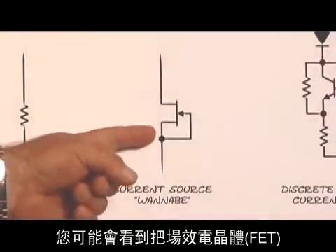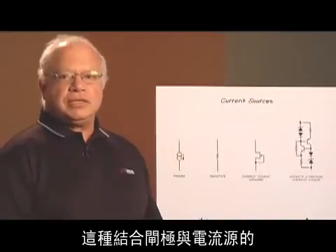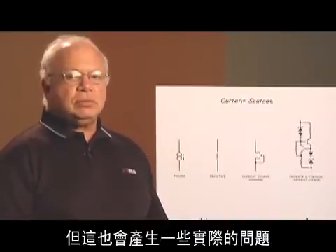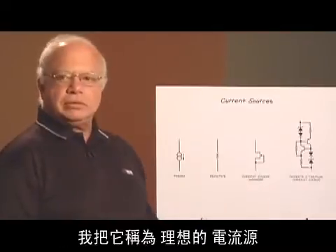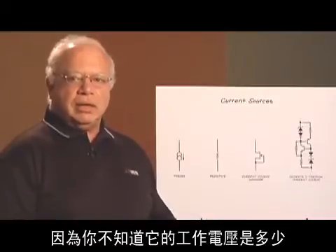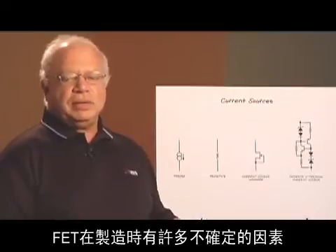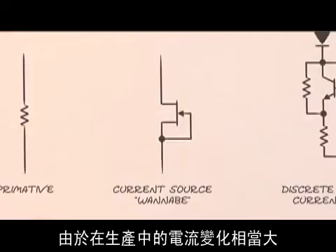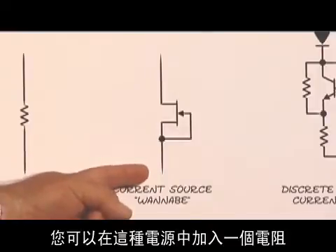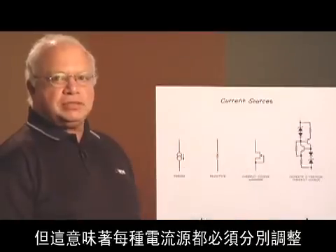In other places you'll see a junction FET used as a current source — you tie the gate and the source together. It looks kind of like a current source, but it's got some real problems. I call it a wannabe current source because you don't know what voltage it's going to operate on at the minimum operating voltage. The FETs as they're manufactured have a lot of variability; the current will widely vary over production. You can put a resistor in the source to adjust the current, but that means each one has to be adjusted individually.